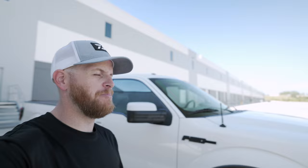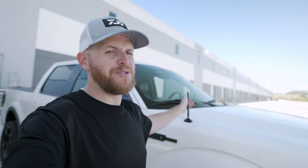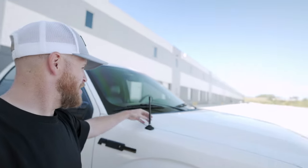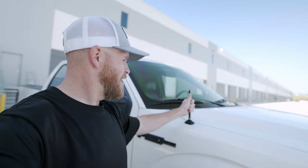I could throw in one more thing — this little stubby antenna. I bought it off Amazon for about 20 bucks. The factory one is stupid and too long. This one I actually like; it's got a little carbon fiber piece. I've lost like two antennas and I don't know if it's the automatic car wash I go to all the time or if someone just walks by and steals it — I have yet to determine that.